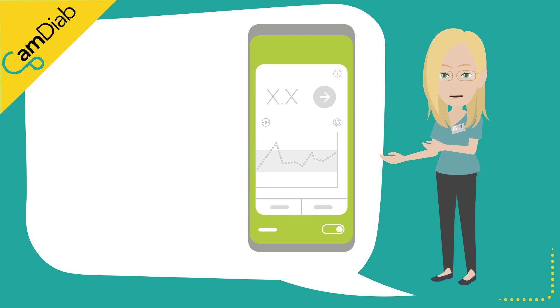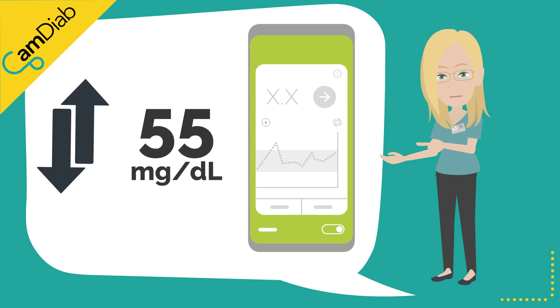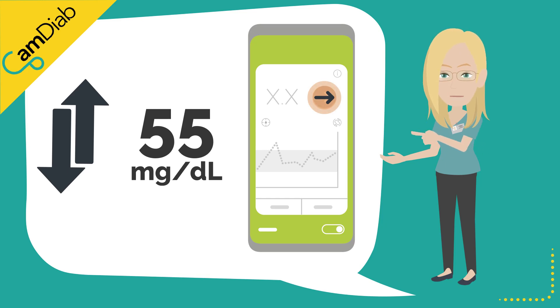The Dexcom G6 sensors are factory calibrated and therefore routine calibration is not necessary. A sensor is generally classified as being inaccurate if it is over or under-reading by 55 mg per deciliter at a time that the glucose trend arrow is stable.